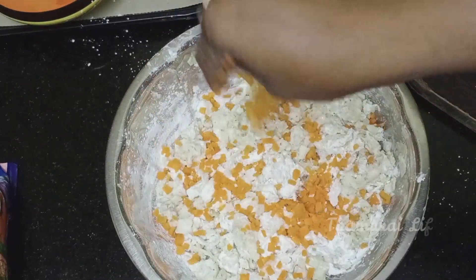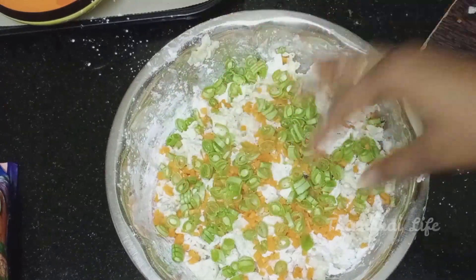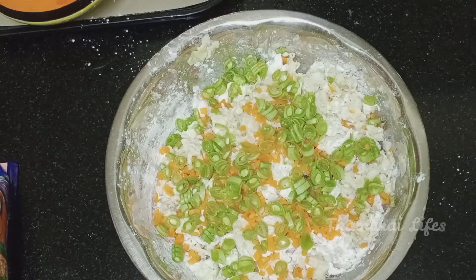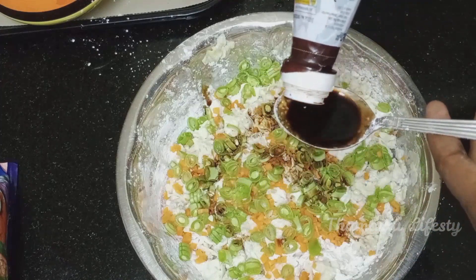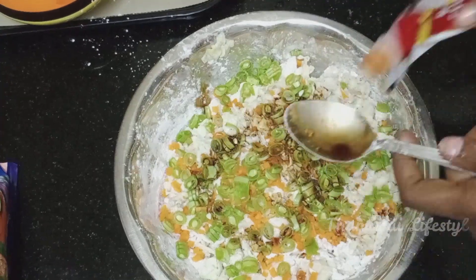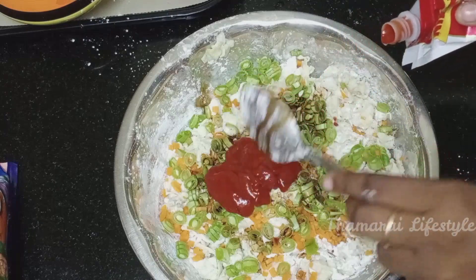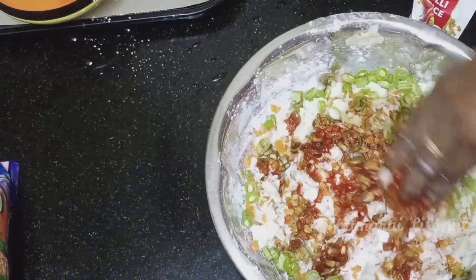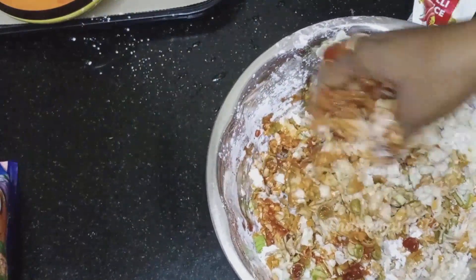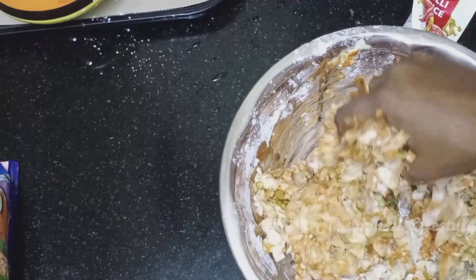Add some soy sauce — add 2 teaspoons of soy sauce. Add red chili sauce — add 2 teaspoons of red chili sauce. Mix it in a little bit and stir into the sauce.